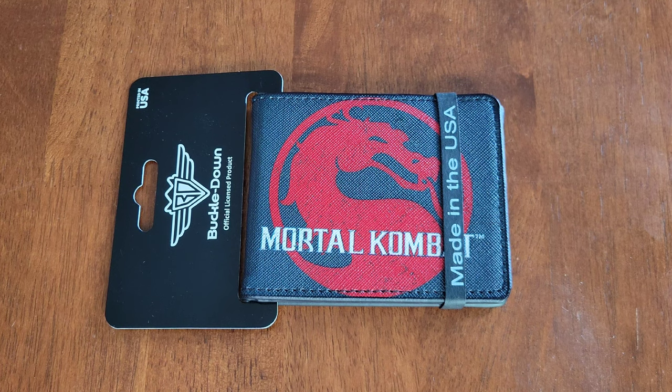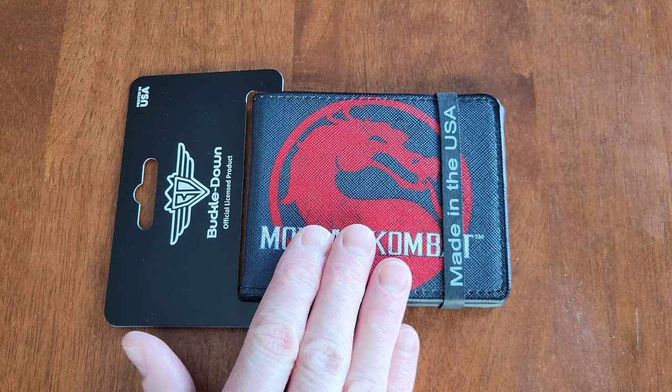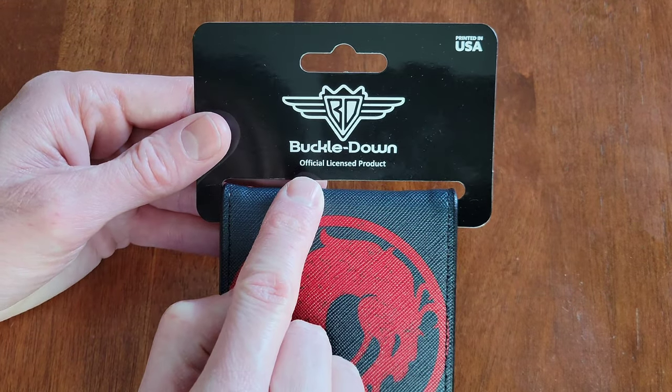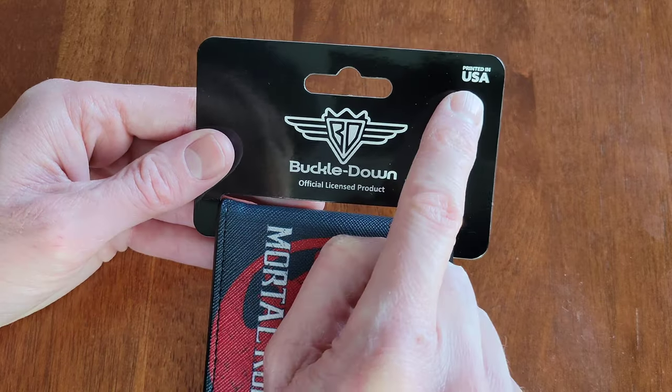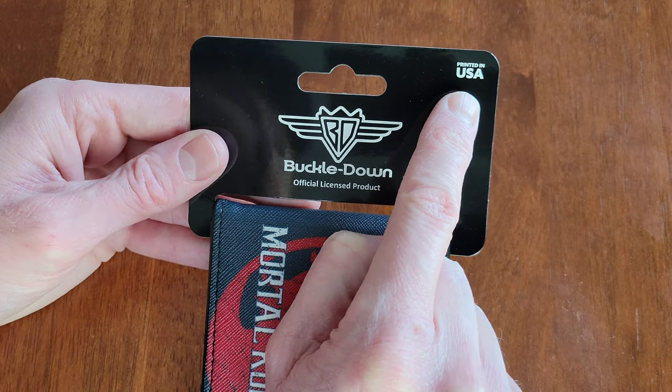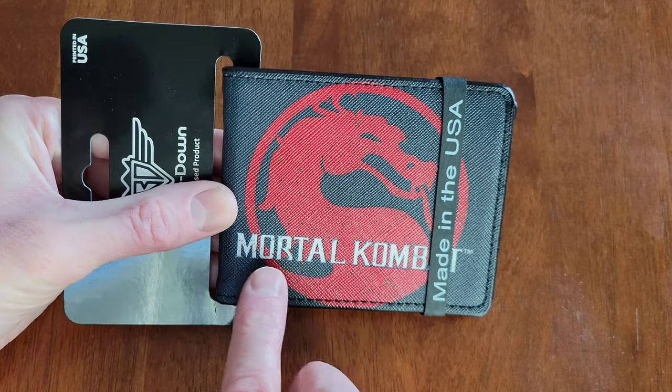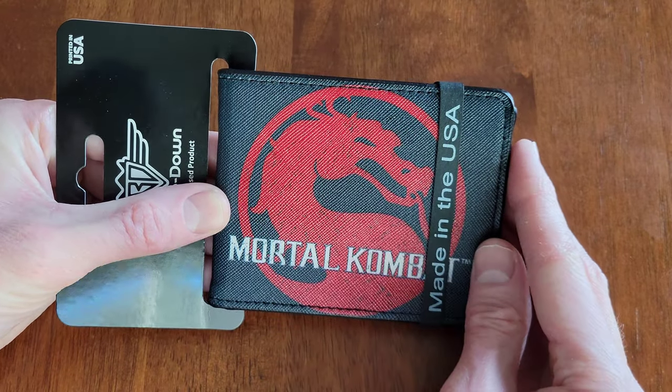Hey guys, welcome to the video. Today I'm going to give my review of this wallet. It's made by this company Buckle Down, and it says 'Official Licensed Product.' It also says 'Printed in USA,' and this one has a Mortal Kombat picture on it. They had a lot of different designs available.